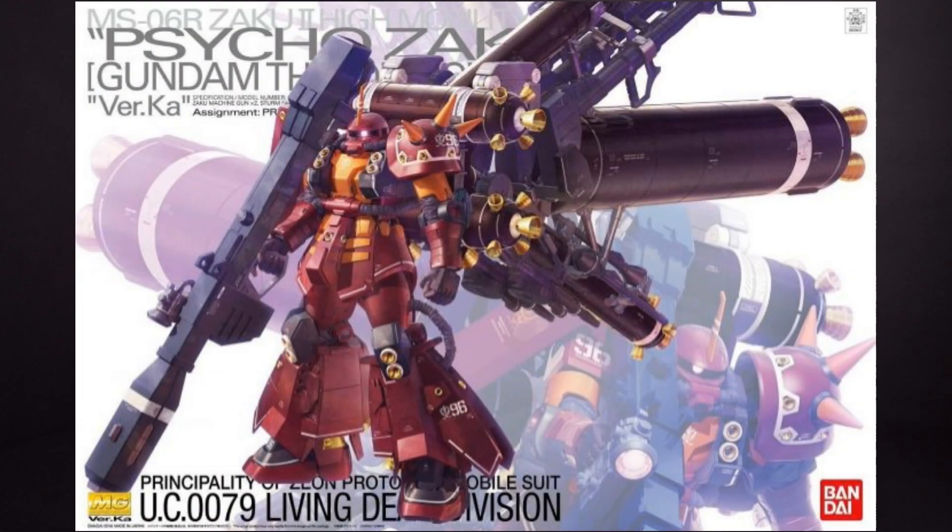Hello everybody! This is the unboxing of the 1/100 Master Grade Psycho Zaku Version Katoki. I have the model kit from Canadian Gundam — link is in the description below.